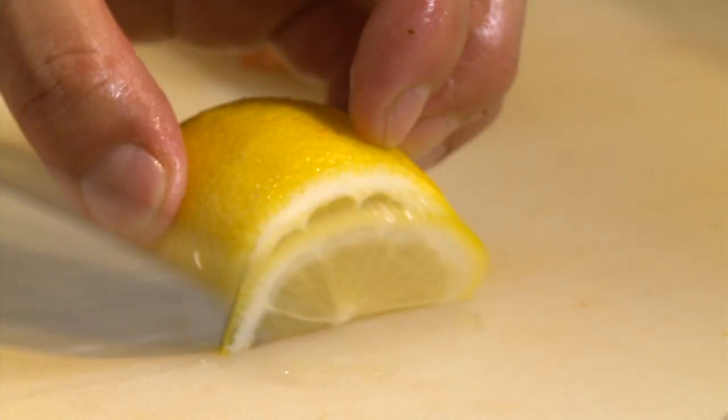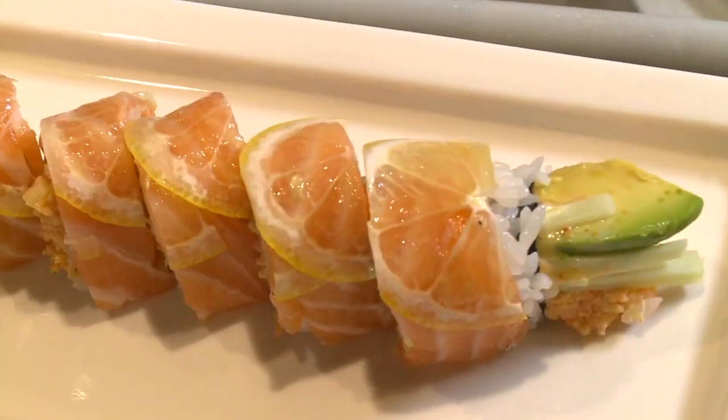Our most popular roll is the Summer Roll. It has a mixed crab, shrimp, and scallop inside with a slice of salmon, a very thin slice of lemon, and pico de gallo on top with a sweet vinegar sauce. Pico de gallo? Yeah, it's very unique and very refreshing.